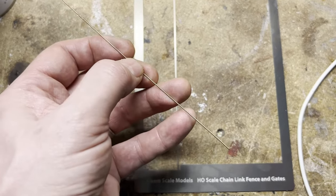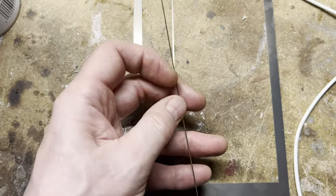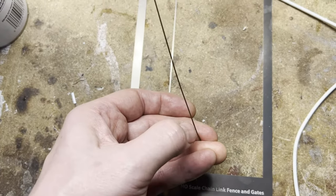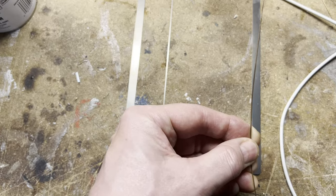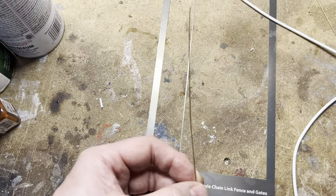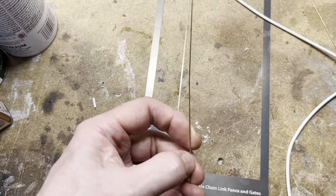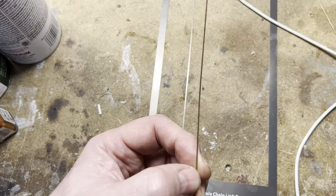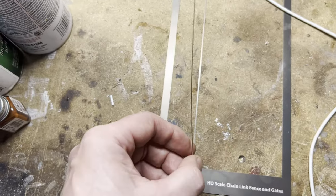This is what the phosphor bronze rod looks like. It's good because it's flexible but doesn't bend easily, so if somebody bumps the fence it'll spring back to its shape. I use it every third or fourth section of fence — that's all you really need. You don't need one on each post because the fence is pretty light and durable — it's stainless steel. I sand it a little, rough it up, and rough up the back of the fence so the CA glue adheres. I use semi-liquid CA and just hold it in there until it hardens.